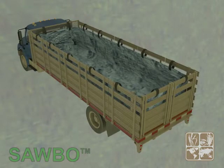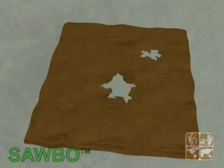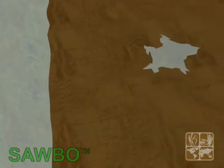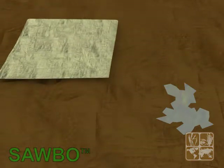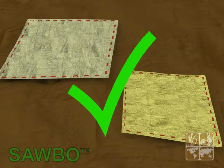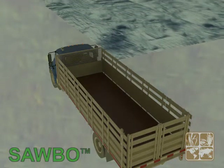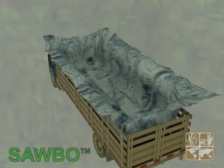You should use tarps or canvas to line the cargo bed and tarps to cover the load. The tarp or canvas must be clean and must not have holes or tears that would allow grain to fall through. Any cracks or holes on the tarp should be repaired. Place the tarp or canvas inside the cargo box of the truck so that it evenly covers the floor and sides of the cargo area.